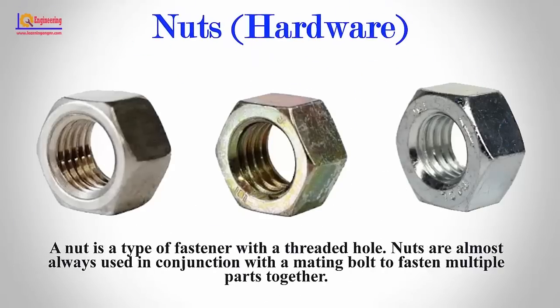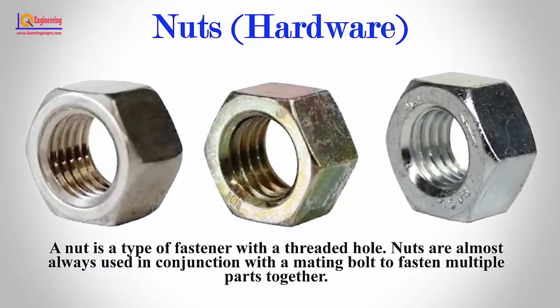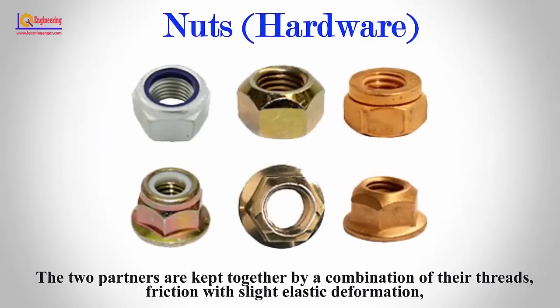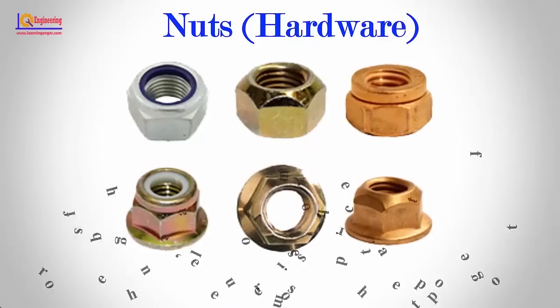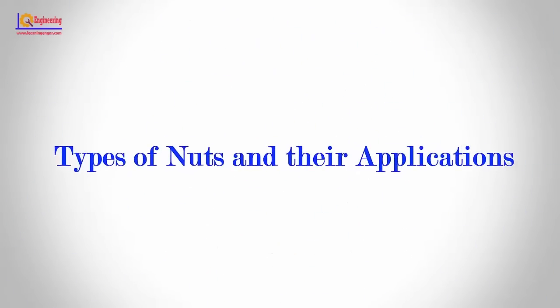A nut is a type of fastener with a threaded hole. Nuts are almost always used in conjunction with a mating bolt to fasten multiple parts together. The two partners are kept together by a combination of their threads, friction with slight elastic deformation, a slight stretching of the bolt, and compression of the parts to be held together. In this video, I will discuss different types of nuts and their applications.